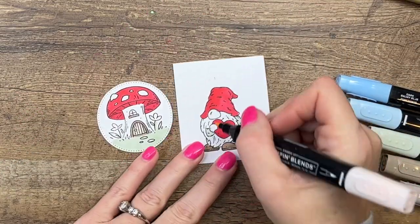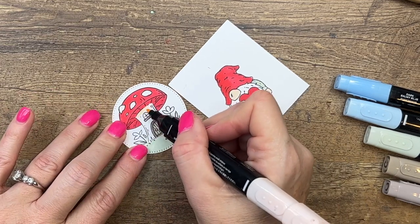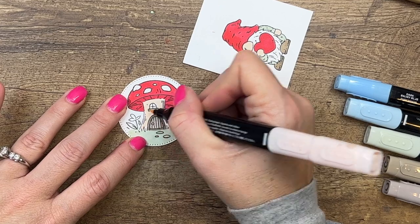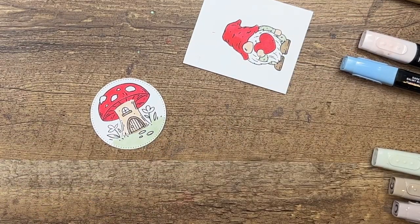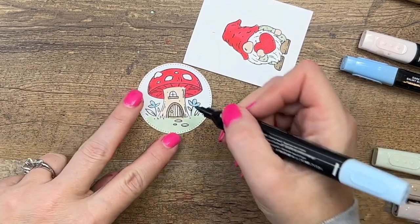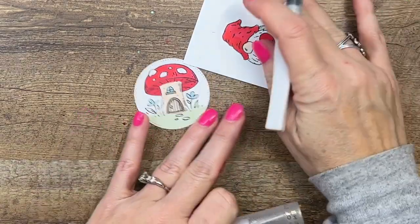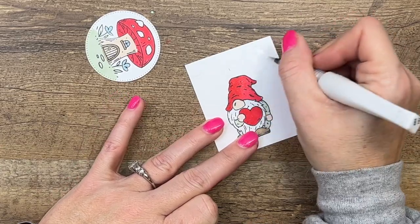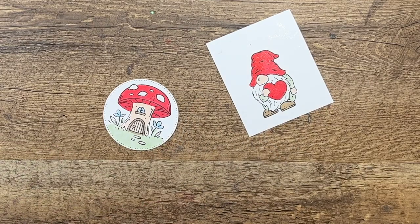Now petal pink — I'm going to use petal pink for his nose, his hands, and for the bottom of our mushroom. We have lots of options for skin tone; I'm just keeping it simple with petal pink, but you can use any color skin tone that you prefer. Now last but not least, I'm going to take Balmy Blue and color in those little flowers and the window as well. Then let's take Wink of Stella and do his hat and the heart. I'm going to brush it off on my scrap first to get any red off before I do the little dot spots on the mushroom house.